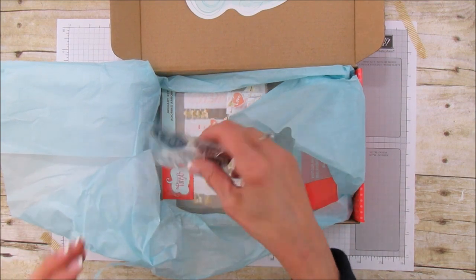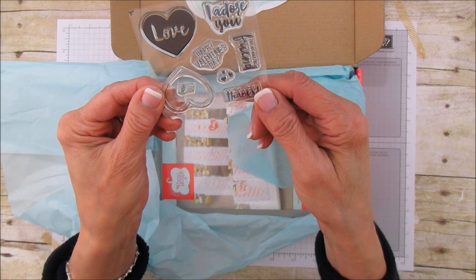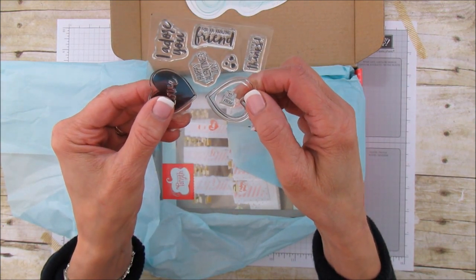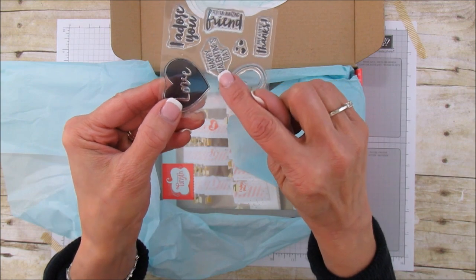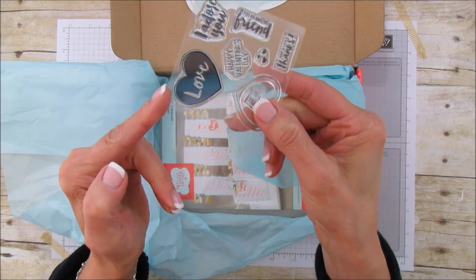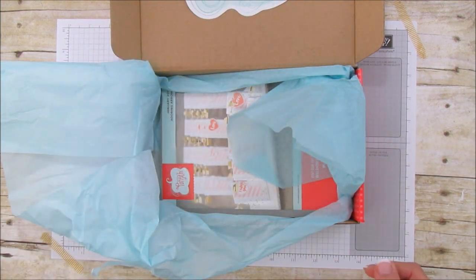So that's our Calypso Coral. Look at the stamp set — how cute! It says 'I adore you,' 'for an amazing friend,' 'just a little thanks,' it's got some hearts, 'Happy Valentine's Day,' then a to and from, an open heart, and a heart that says love. So cute!